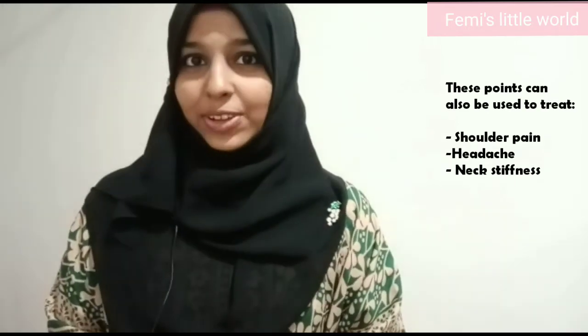We use this for neck pain. In this point, there is no neck pain — shoulder pain and headache are very effectively treated. You can relax and take a lot of relief. Most of the people who are doing it find relief.